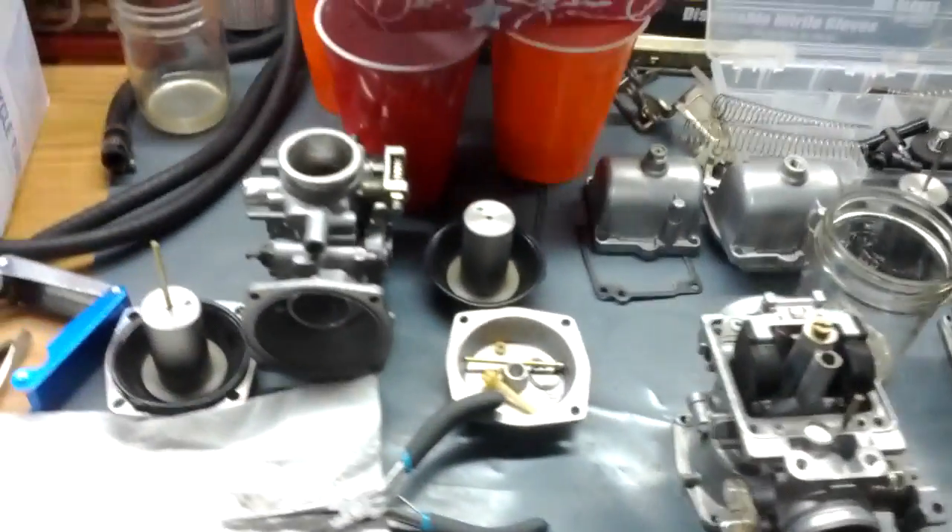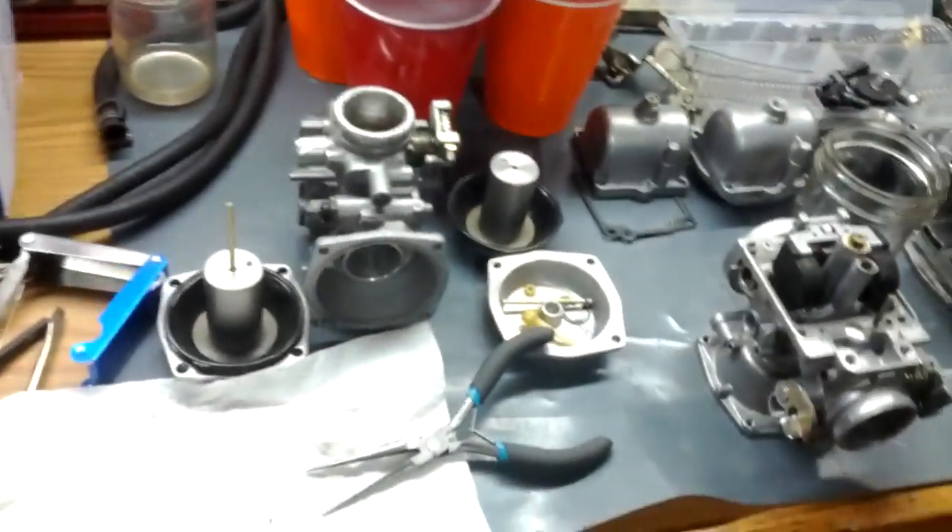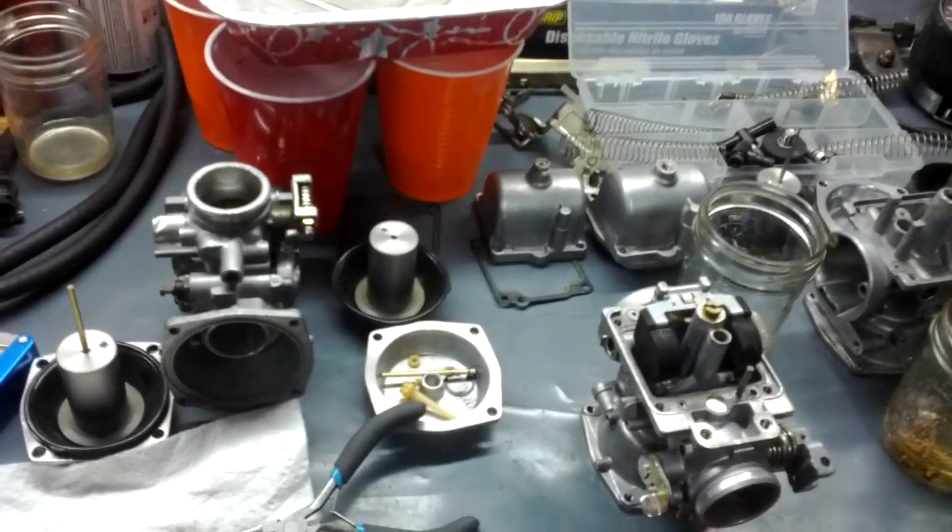What I'm doing here — these, as you can tell, are carburetors. Four of them! Because, you know, it's an inline four.